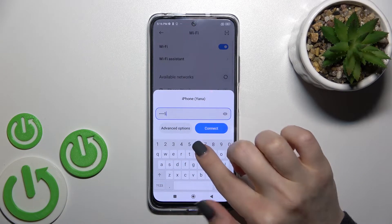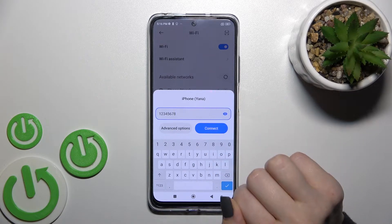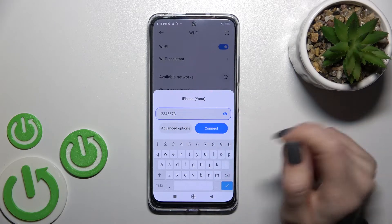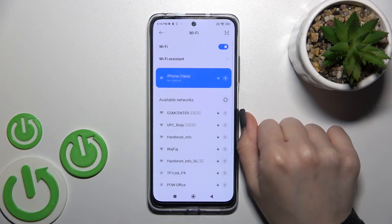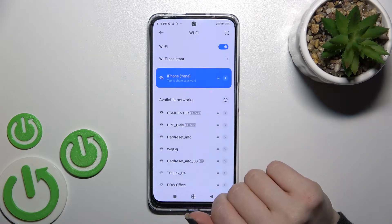In my case, the password is from one to eight. If you tap once on the eye icon, you can see the password to avoid mistakes. Then tap Connect, and as you can see, the device is successfully connected to this network.